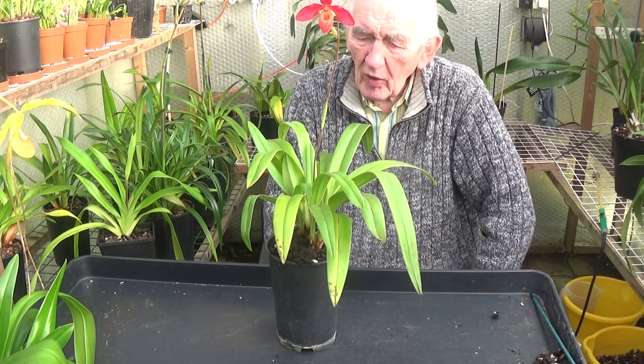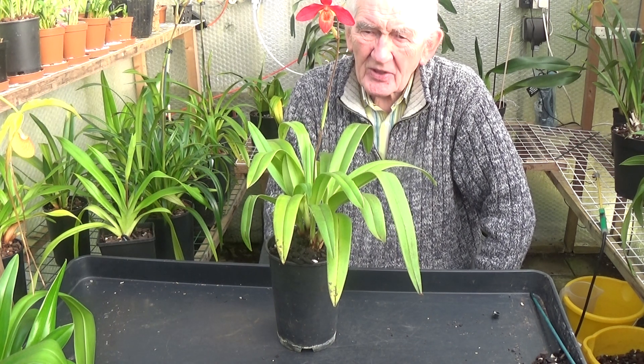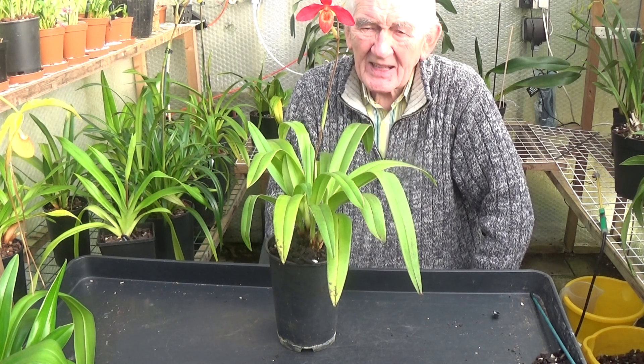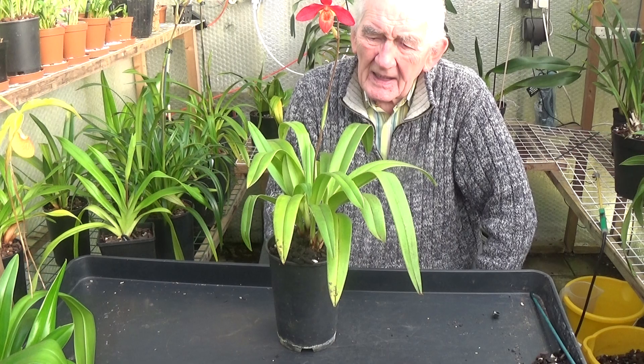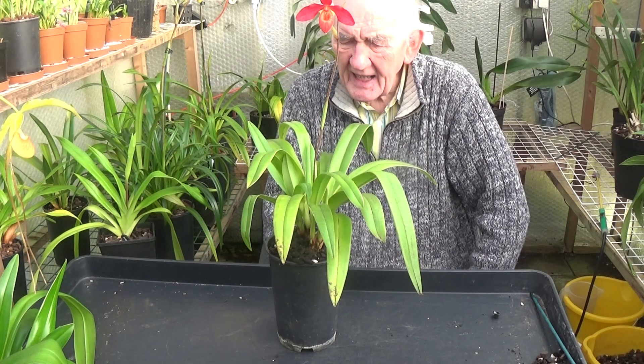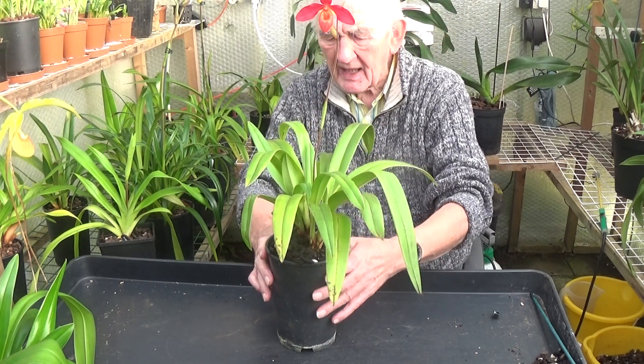The only reason could be a lack of light — that does that — or a lack of potassium, that could do it as well. But we'll just try a few things and take this out of the pot and have a look and see what's going on. It hasn't been out of its pot for quite some time.